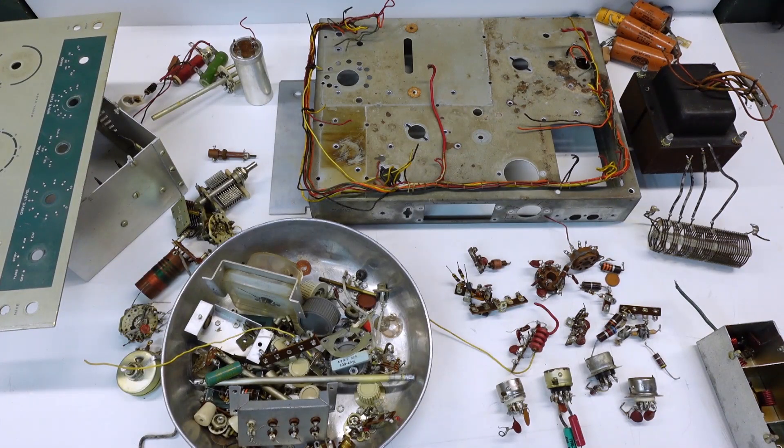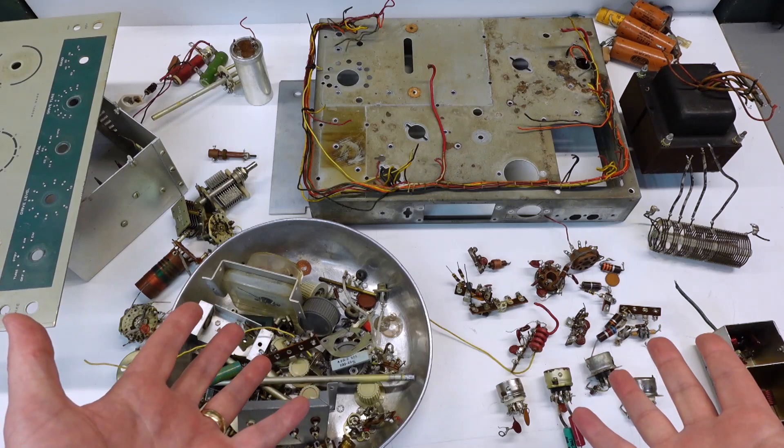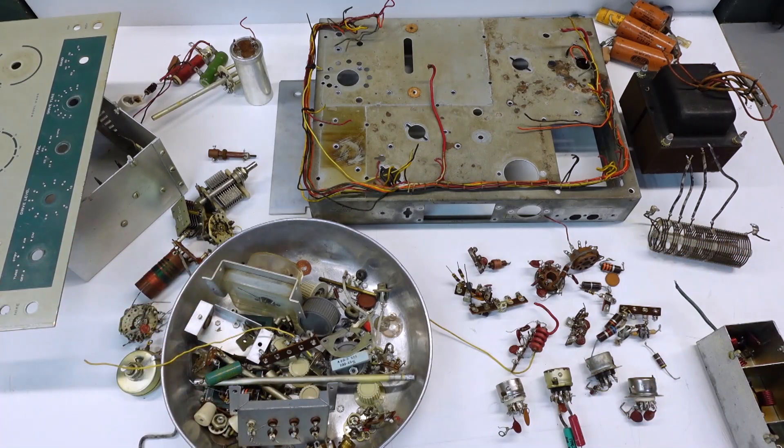So in case you were curious, this is what a Heathkit DX60 looks like, all blown apart.